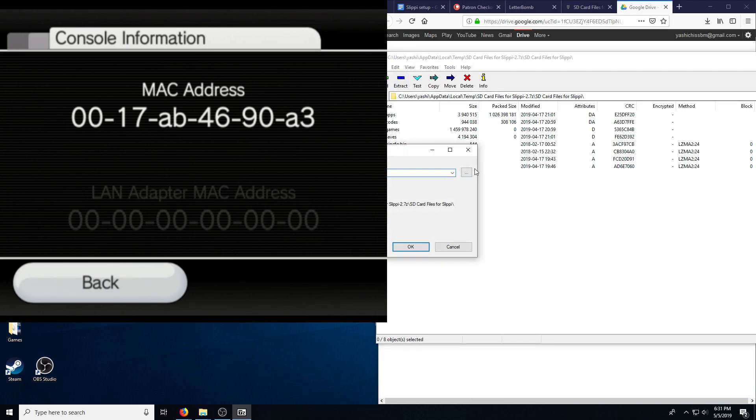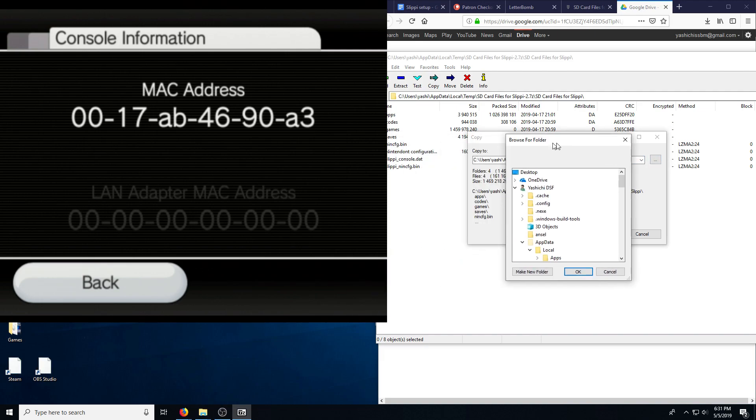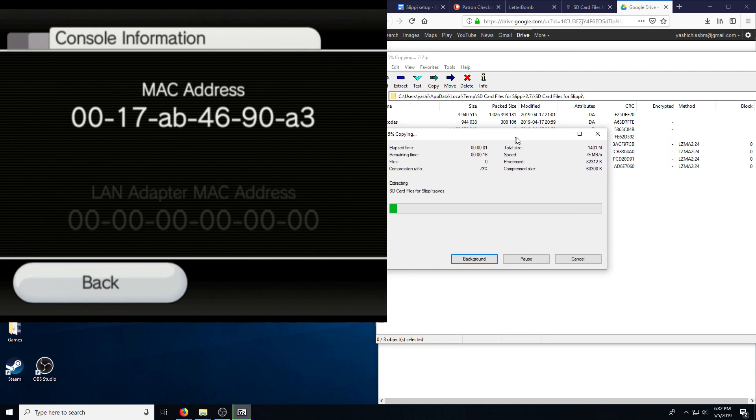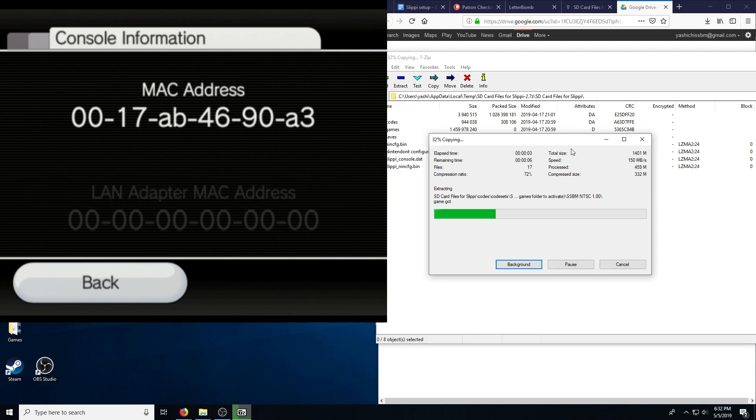The download is done — let's extract them all, again, to the root of the SD card. This is going to take maybe a minute or two as well, because there's one big file.